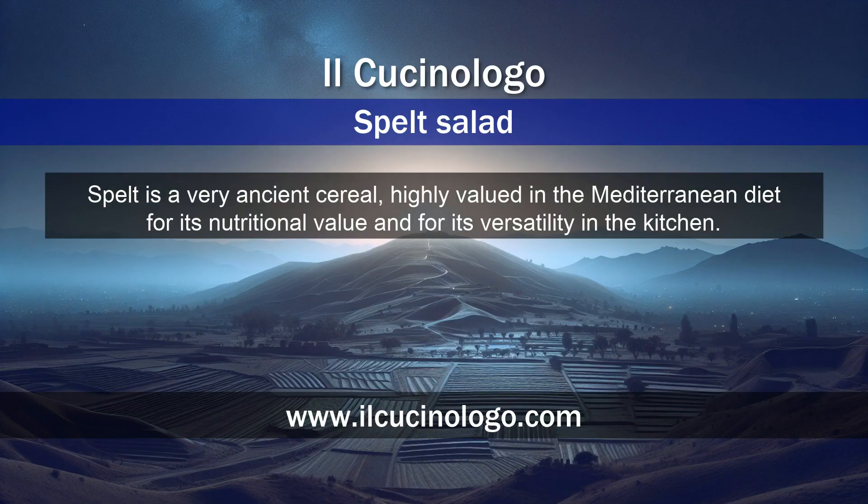Spelt is a very ancient cereal, highly valued in the Mediterranean diet for its nutritional value and for its versatility in the kitchen.